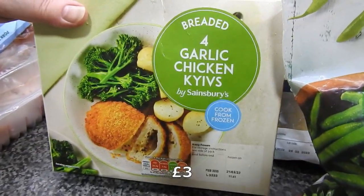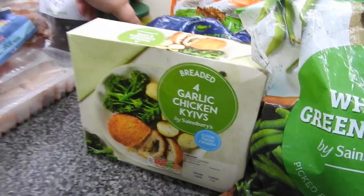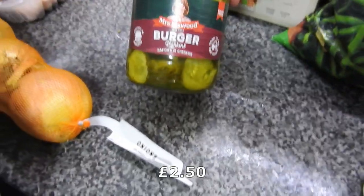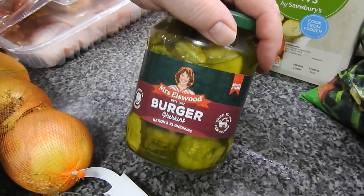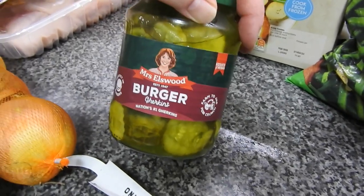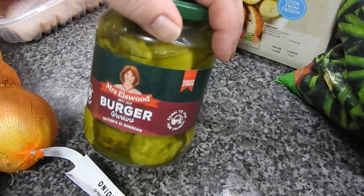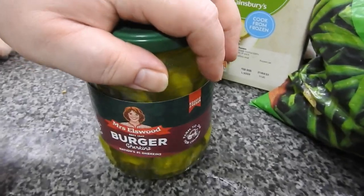Four garlic chicken kievs. Since we've started having Popeye's chicken burgers, we've gone through about four jars of pickles. Because as soon as it's opened for burgers, Steve eats the rest of the jar. Nobody else in this house really eats them — I buy them for the burgers once and then Steve eats them.